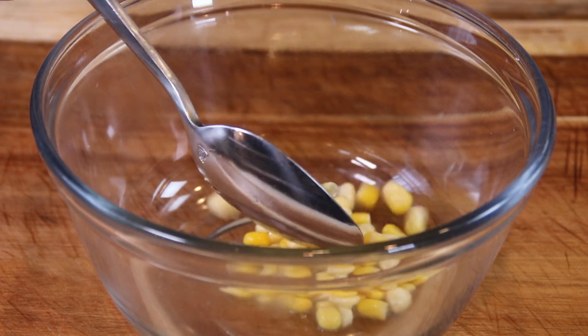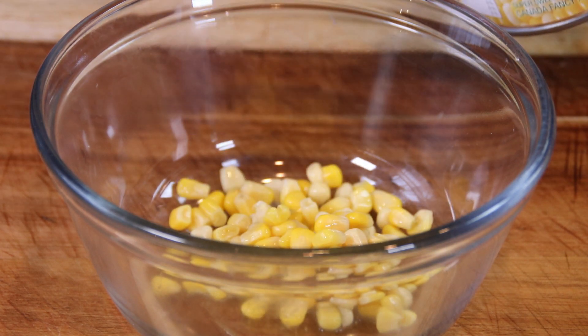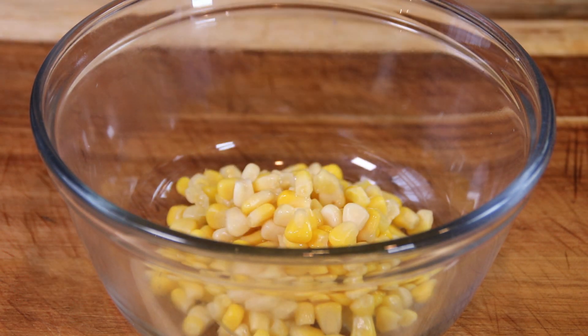We're going to kick things off with four heaping tablespoons of sweet corn. And you're going to say, what — sweet corn? But believe me, it works. I use peaches and cream, but you can use the sweet corn of your choice.